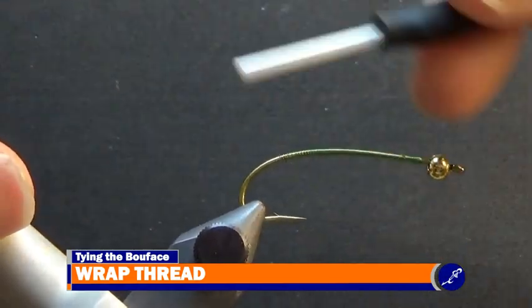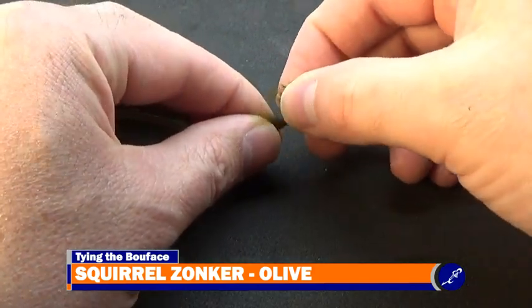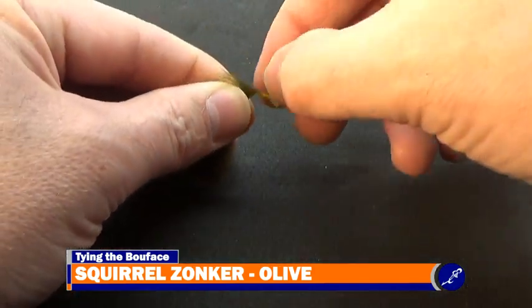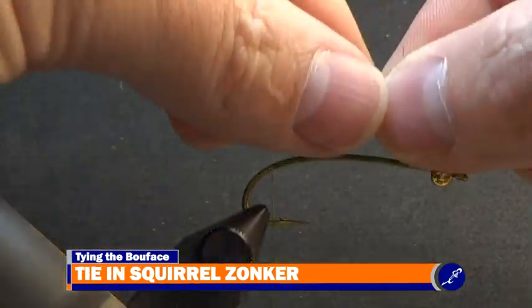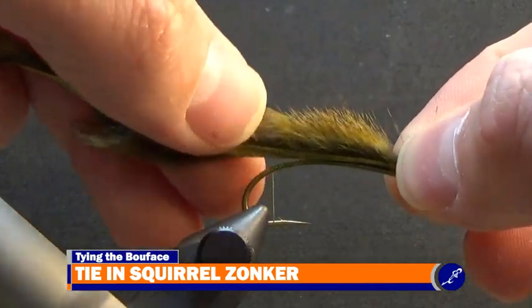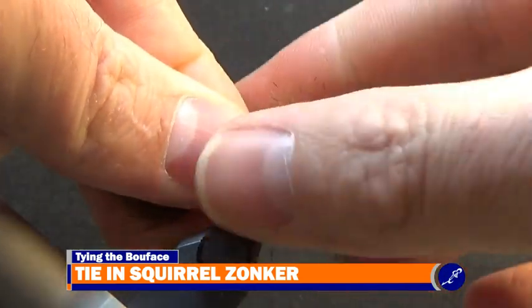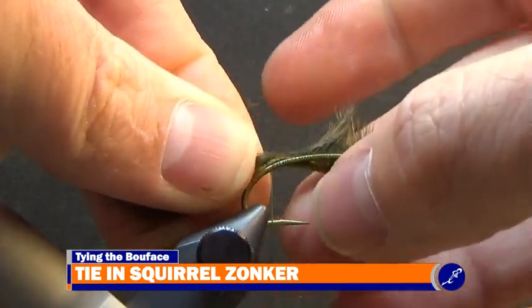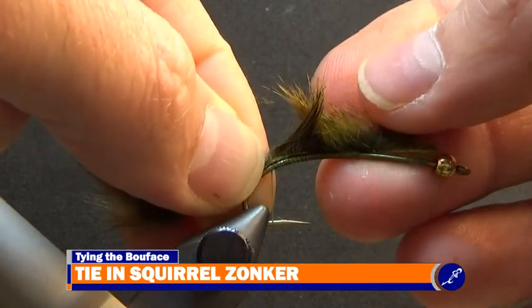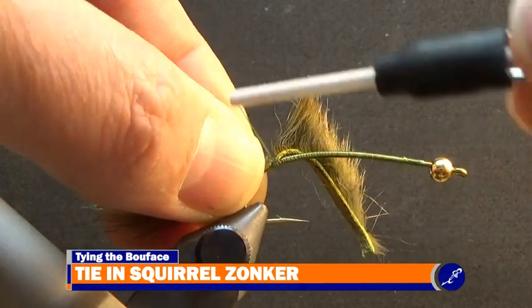Once the thread reaches its destination, I'll take a squirrel zonker strip and pull about an eighth of an inch of fur from the front of the strip. Then I place this exposed section of squirrel hide along the hook and against the bead. Then with moistened fingers, I split the hair on the hide just above the barb into two sections. Then with tight wraps of thread, I secure the squirrel strip to the hook above the barb and at the point of the V.